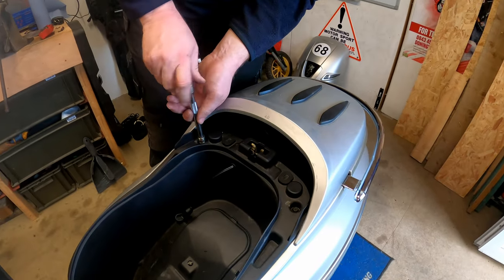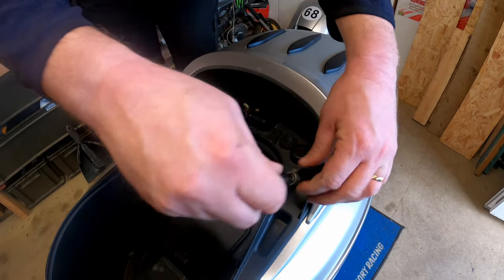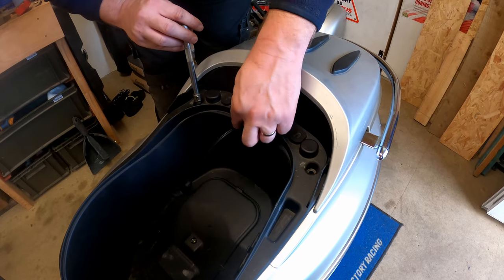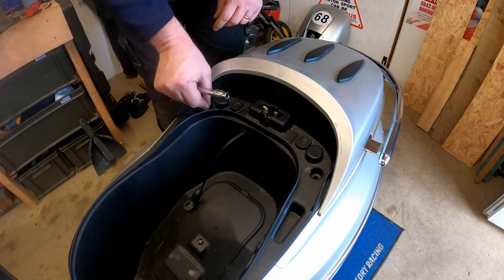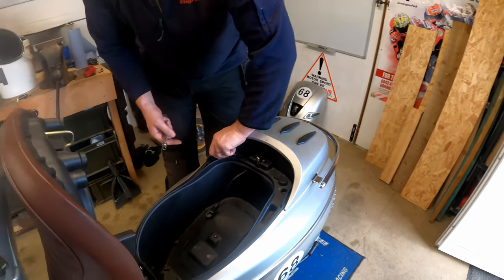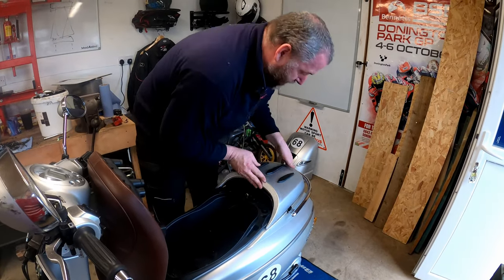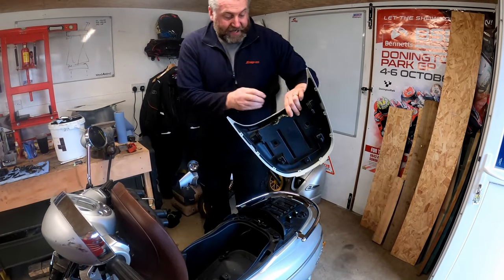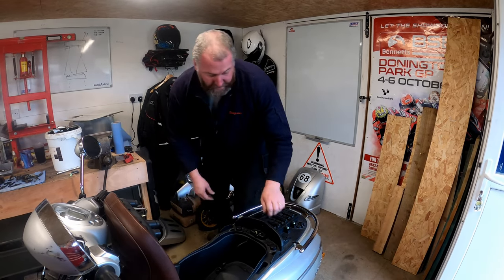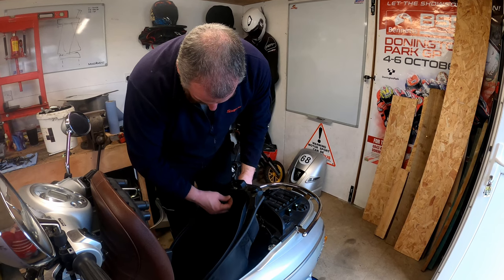At the back there are two 10mm screws to take out. On this particular bike I've got a cable coming through a grommet for an Optimate, so I'll need to remove that — but most bikes won't have that. Getting the storage box out is simply a case of removing the rear cover, which is held in with one screw. Then lift the box out, feeding the grommet through.